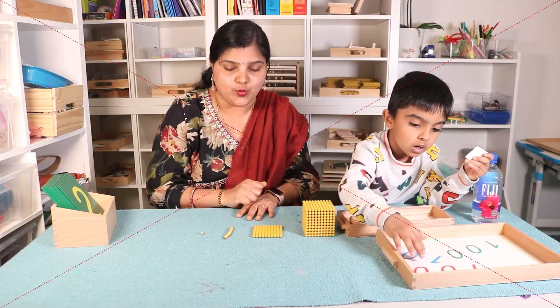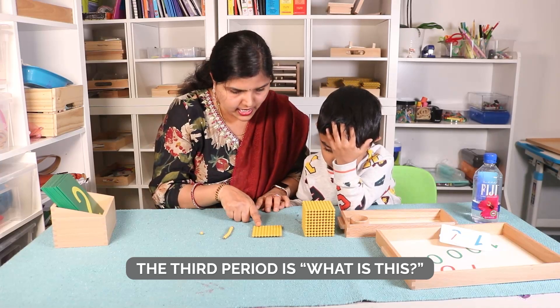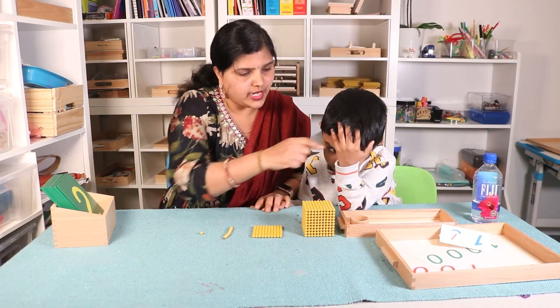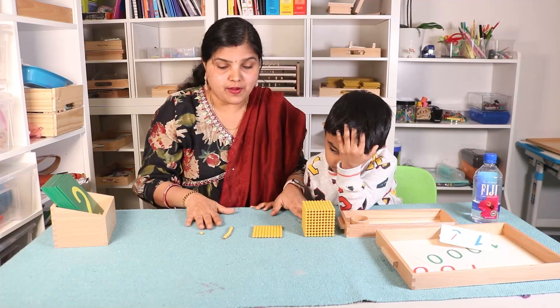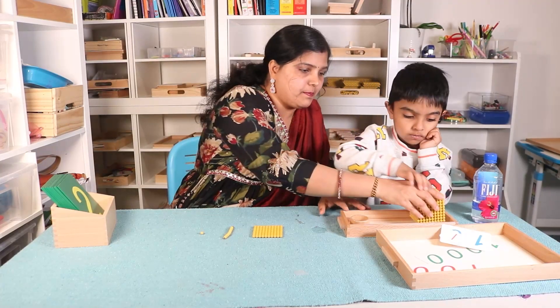So that they know. Tell me, what is this? One ten. One hundred. One hundred. One hundred. One thousand. Let us do that now. This first part of the lesson is done. This is a very concrete form. Let us put them back.